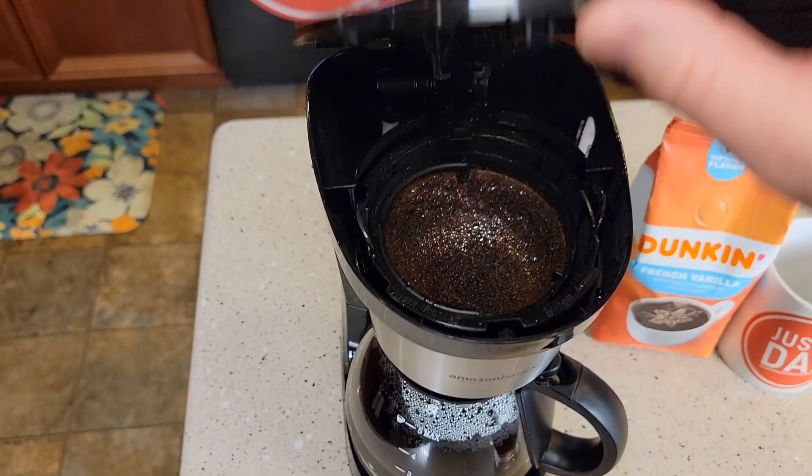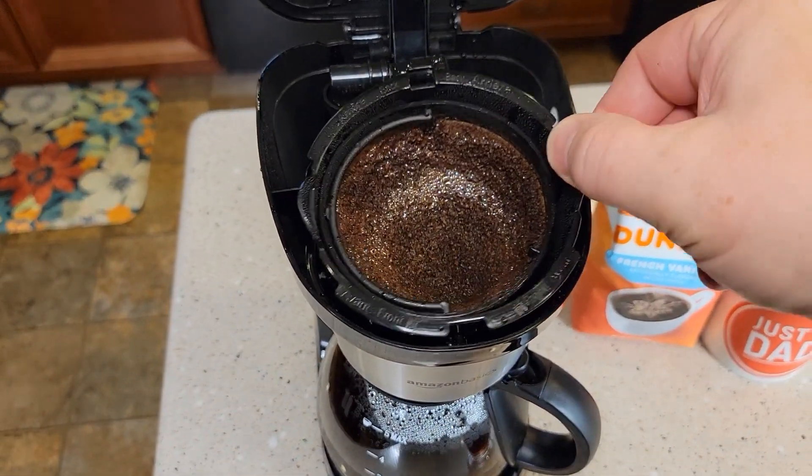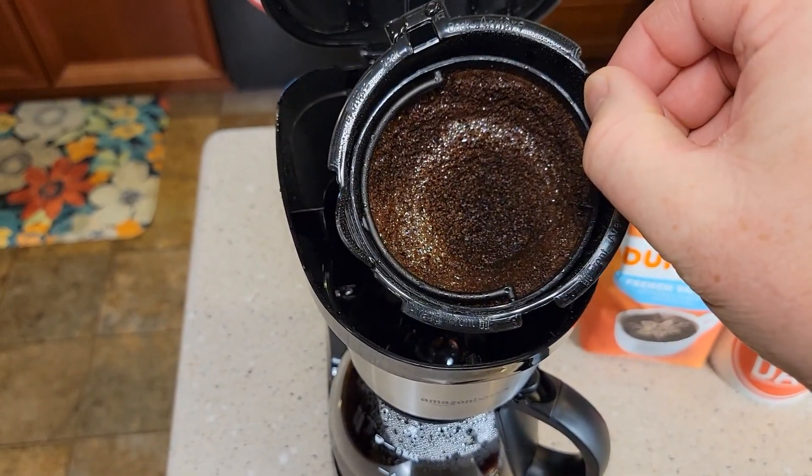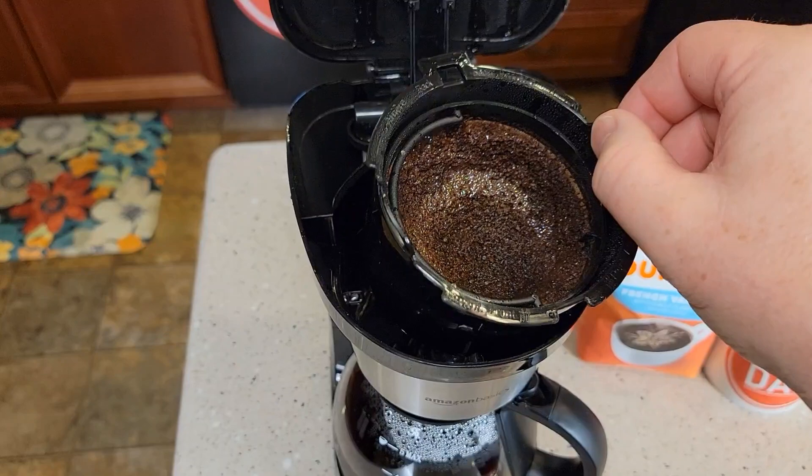Okay, so cleanup is very simple. Be careful, this can be hot up here. This filter basket can be hot, but there are these little ears — you're going to grab those. You can take that over to the trash can and get rid of the coffee grounds. You can wash both the filter and the basket in the top rack of the dishwasher.